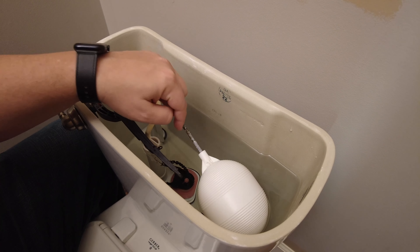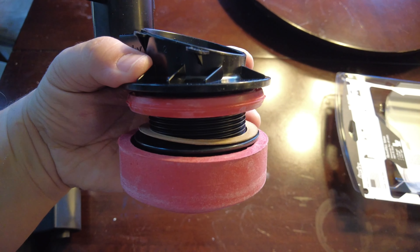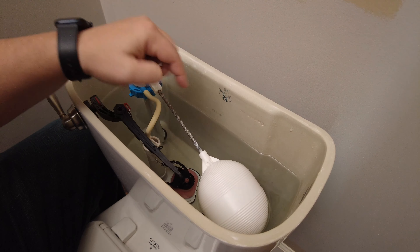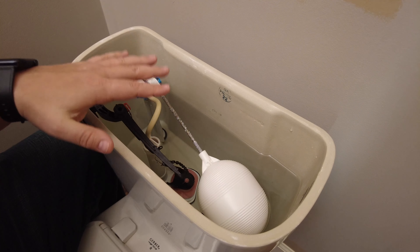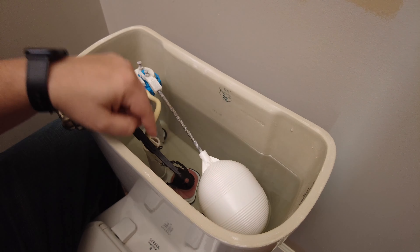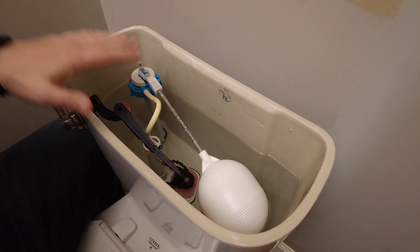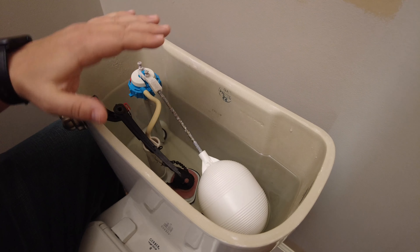You could also have a damaged gasket underneath the flapper. There's a tank-to-bowl gasket that could have an issue where you need to replace it, because if it's not sealed properly, the water from the tank can leak into the bowl below and it will continuously want to refill. That's going to be a bigger job because you'd have to remove the entire tank. But a faulty seal can definitely be a cause, especially if you've gone through all the other troubleshooting steps and still can't figure it out.